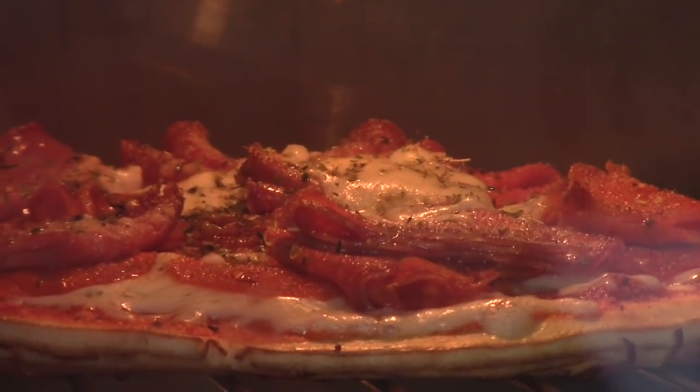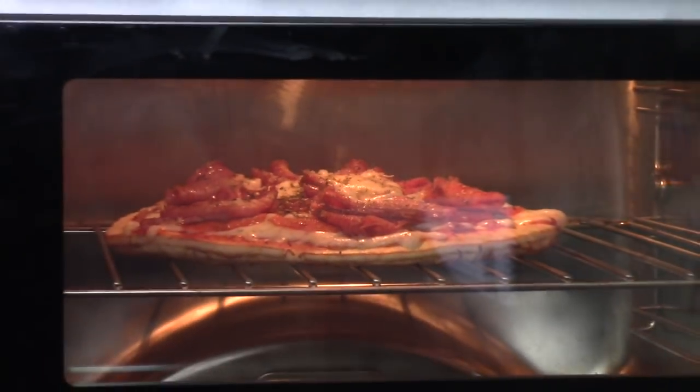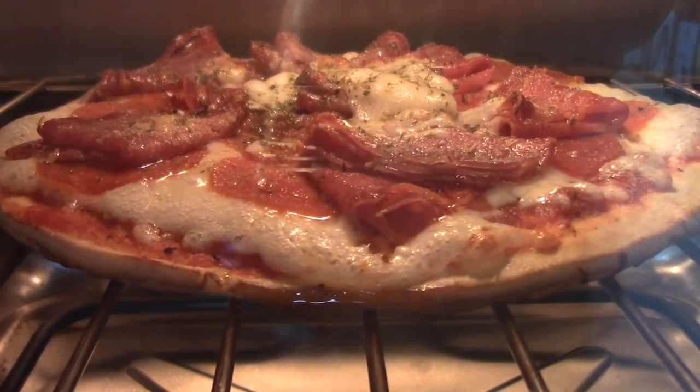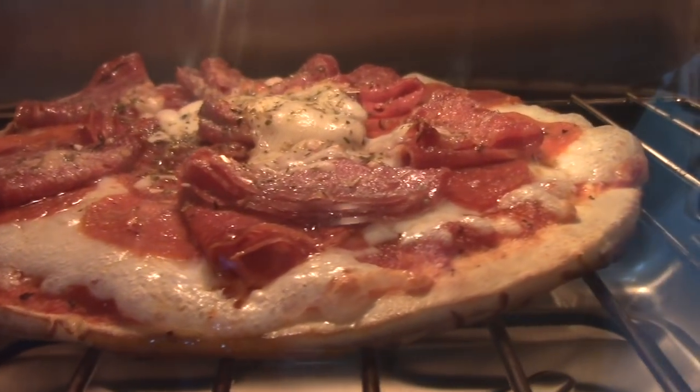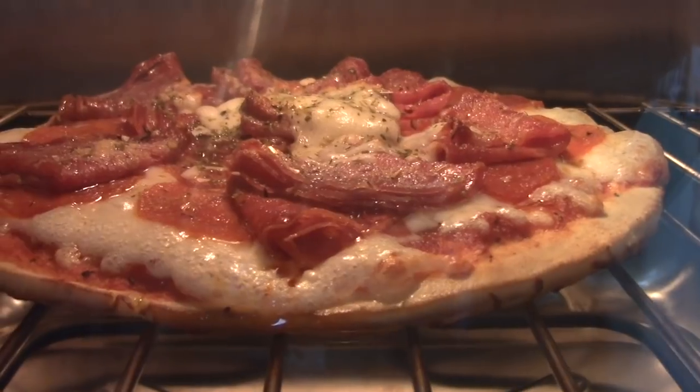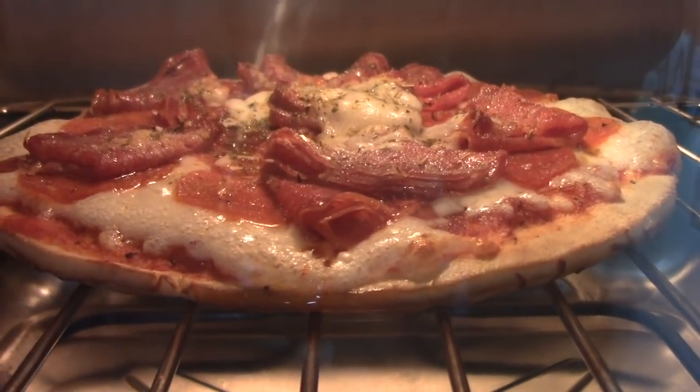How does she look after 5 minutes? Scrumptious. See some bubbling in there. Mmm. Two minutes left. Want to be crunchy for me? Bubbly.